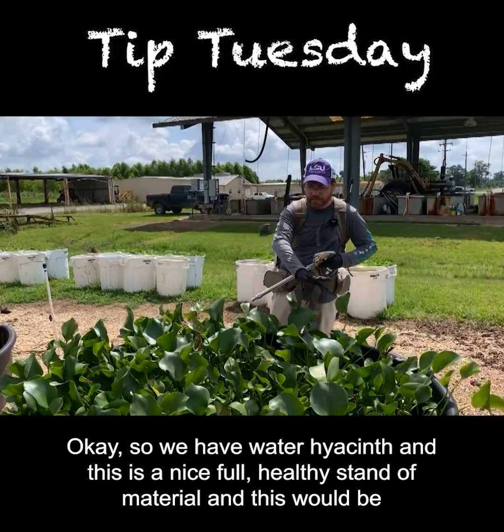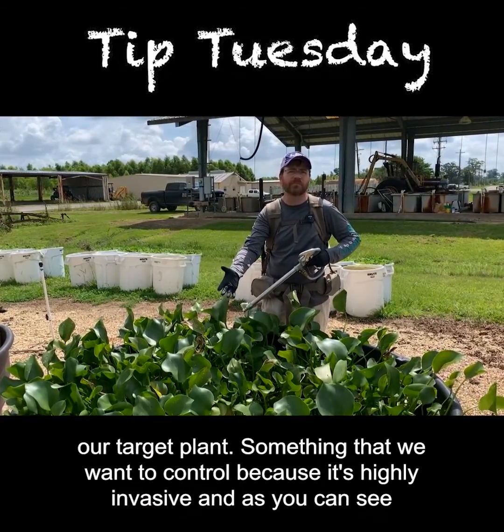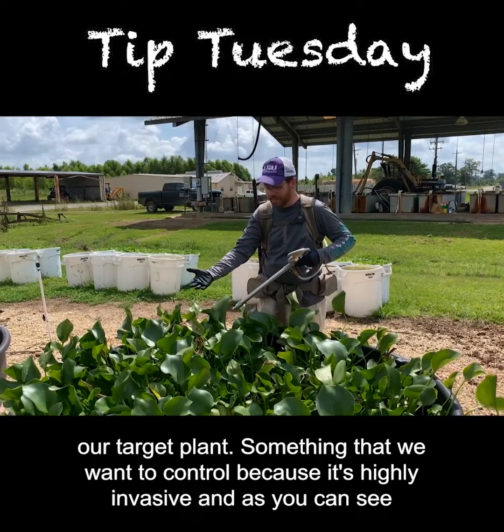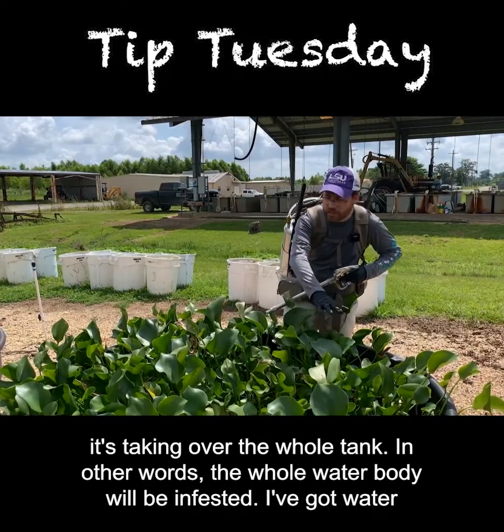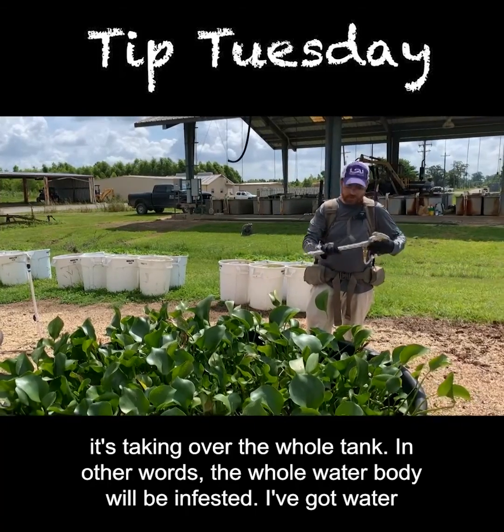We have water hyacinth here, and this is a nice, full, healthy stand of material — this would be our target plant. Something that we want to control because it's highly invasive and, as you can see, it's taking over the whole tank. In other words, the whole water body will be infested.